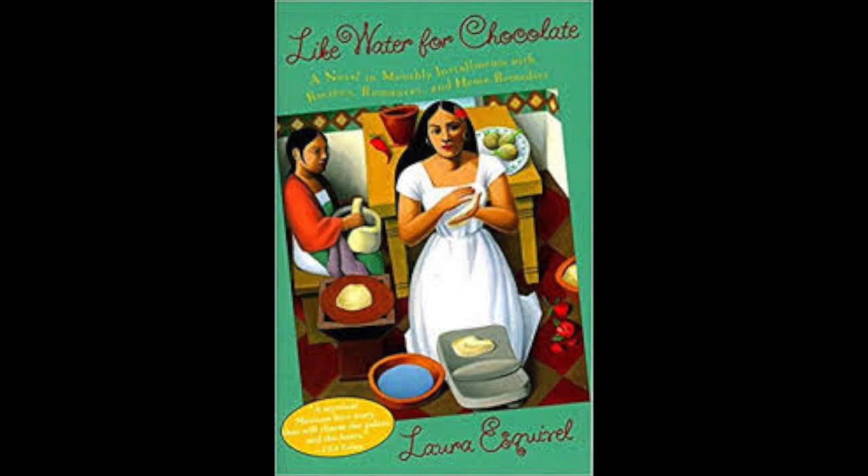Unquestionably, when it came to dividing, dismantling, dismembering, desolating, detaching, dispossessing, destroying, or dominating, Mama Elena was a pro. After she died, no one ever came close to accomplishing the same feats with the watermelon.